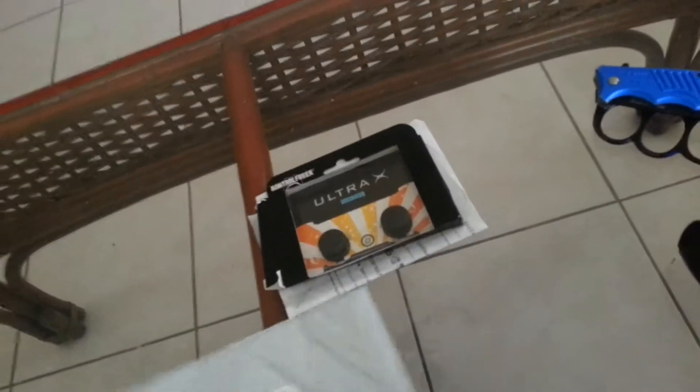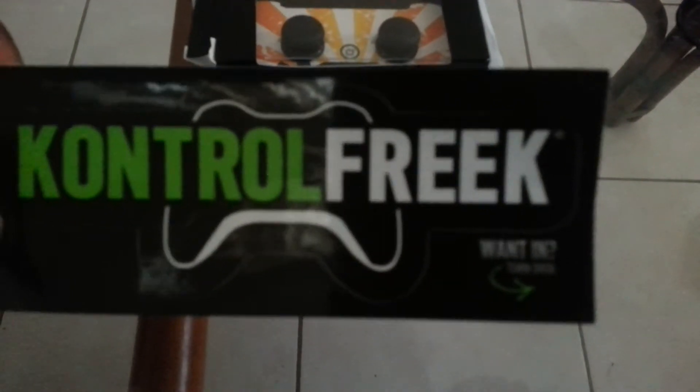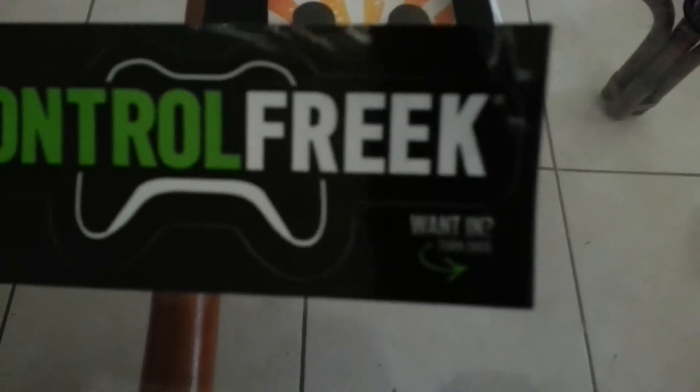I just opened it, so let me see what's inside. Sorry, doing this with one hand. And that's it — there's nothing else in there. I got a Control Freak sticker.